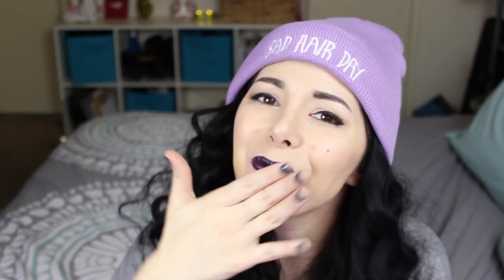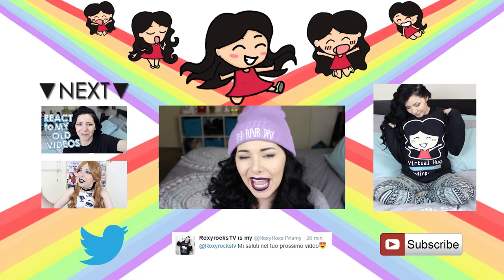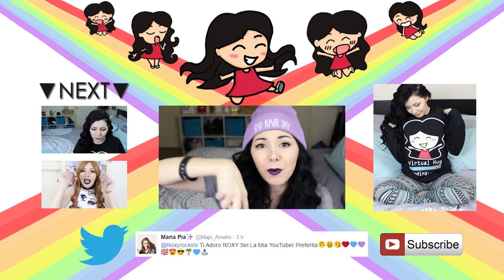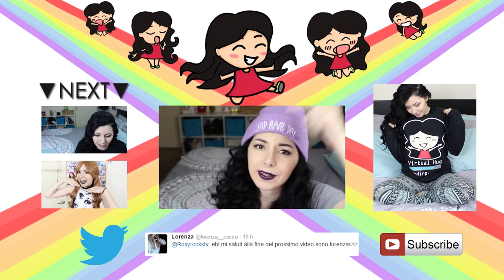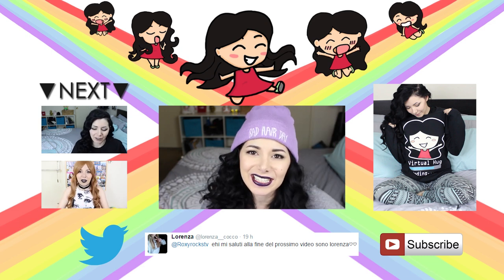Hi again — thank you for staying until the very end of this video! I say hi and I send a kiss and a virtual hug to all the people who tweeted me. If you want the shirt, the poster, or the sweater with the virtual hug, you can click here or in the link in the description box — and here you have two more videos. I'll see you guys next time, bye!